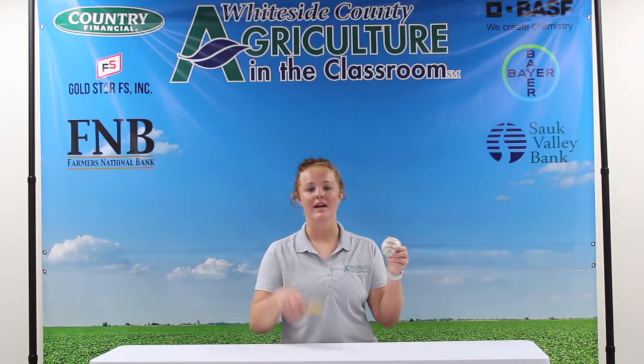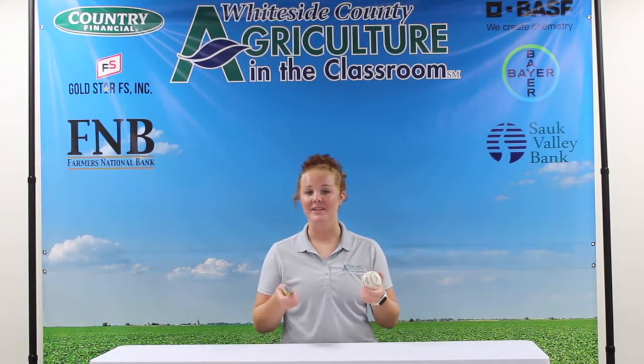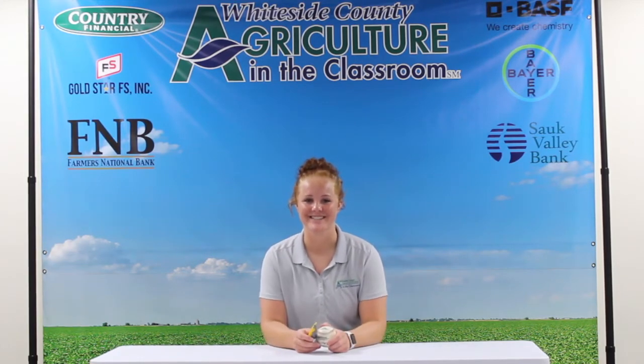All I'll need is a baseball, an object to cut it with, and be sure to have your parents help you with any sharp objects. Let's get to it.